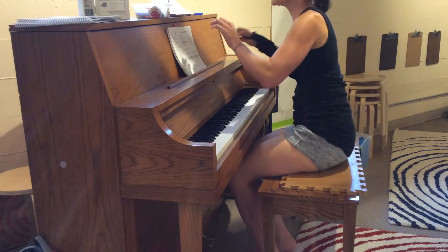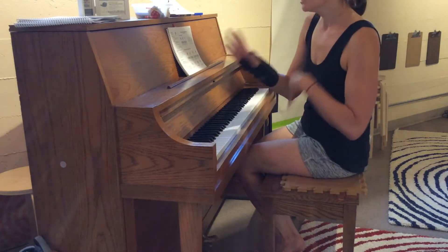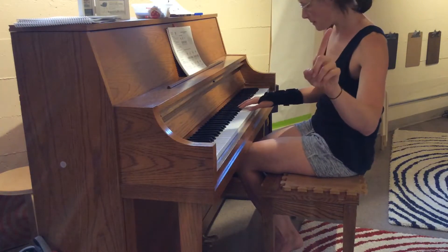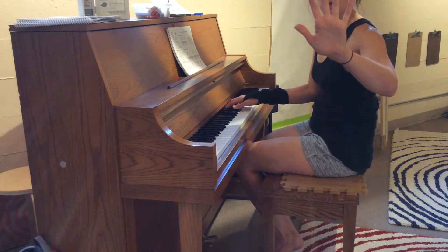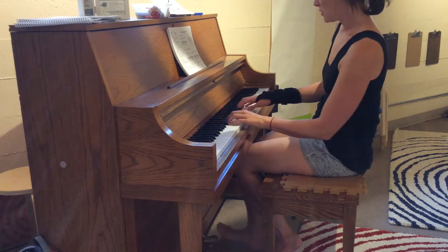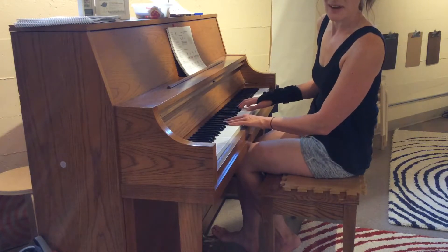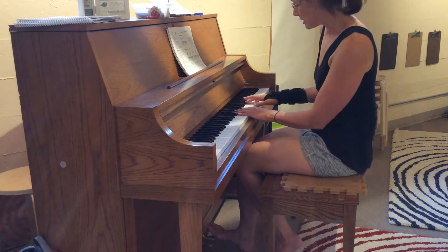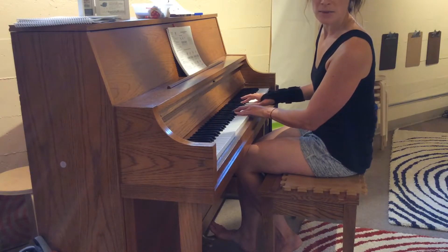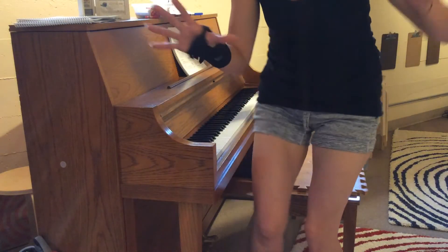We're also going to start thinking about our music not just as do-mi-sol or sol-ti-sol-fa-re-ti, but instead thinking of those as chords. Here's my tonic chord, here's my dominant, here's another dominant, and then back to tonic — I just played one-five-five-one. We're also going to start adding in the subdominant, so we have tonic, subdominant, dominant, and tonic — a one-four-five-one progression.